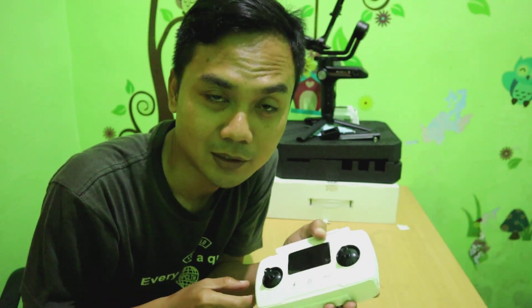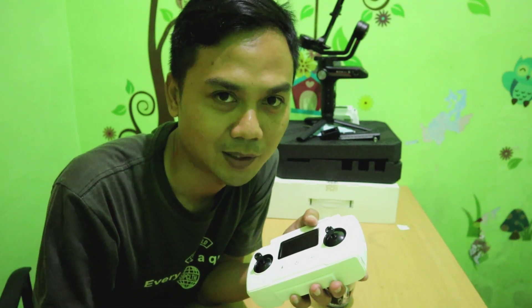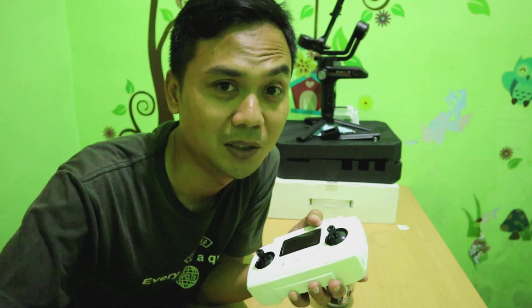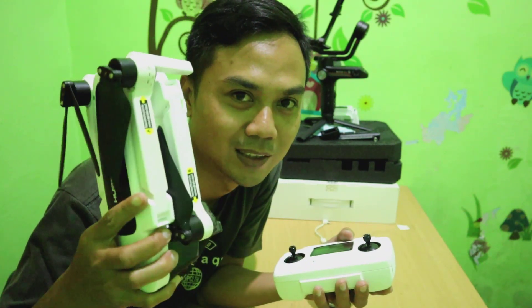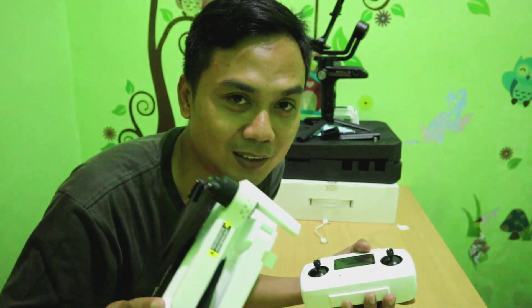Tapi sebelumnya jangan lupa subscribe dulu, karena saya akan bikin banyak video yang membahas khusus tentang drone Hubsan Juno 2 ini. Langsung saja ke ulasannya.